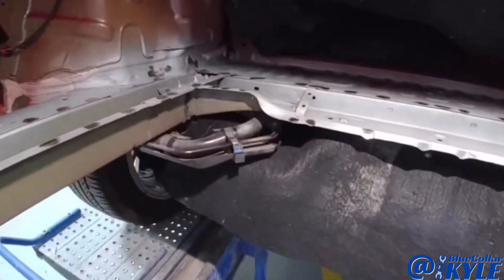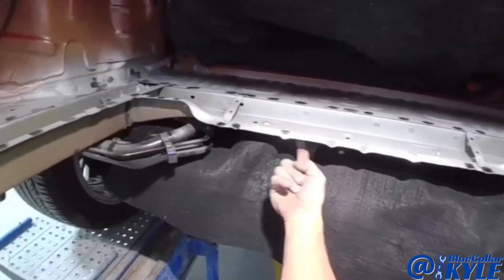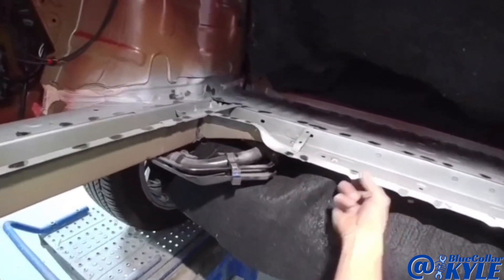I'm going to sit this floor in there and get it sitting where it's supposed to and start welding it in. Once this is all done, I'm going to give it to our mechanic and we're going to have to drop the suspension down so I can get up in here and seal up the seam — otherwise moisture will get up in there and cause it to start rusting at that seam, and there's no way to get to it with all the suspension under there.